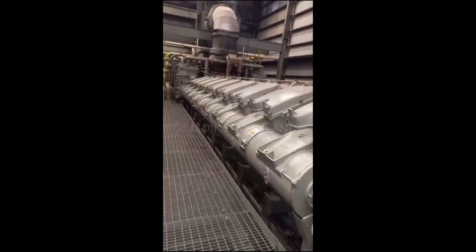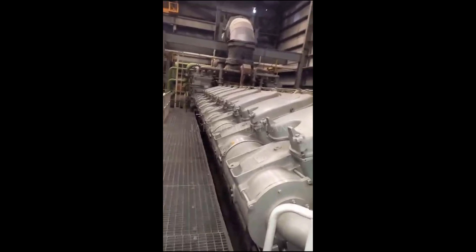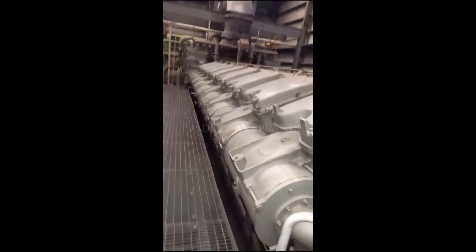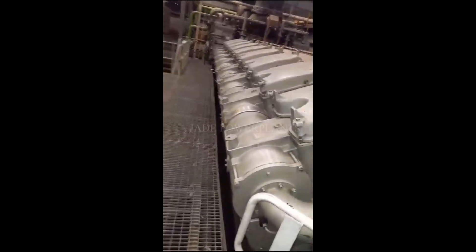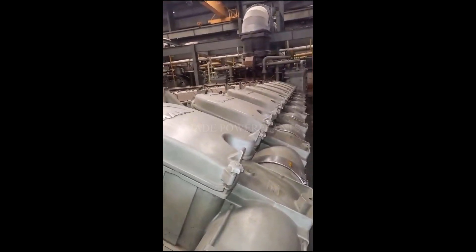This is the number three unit, viewed from the top floor.